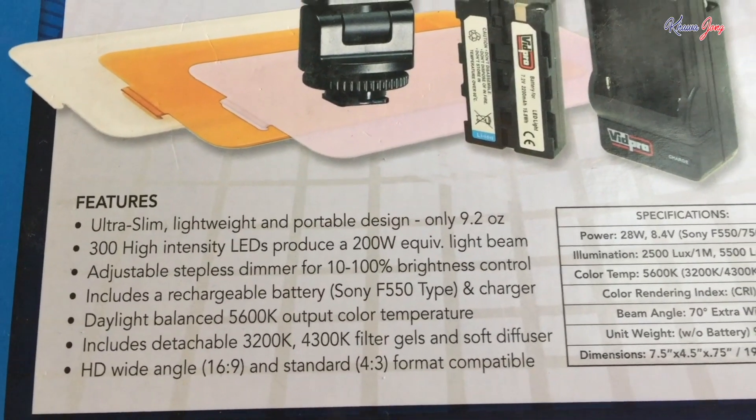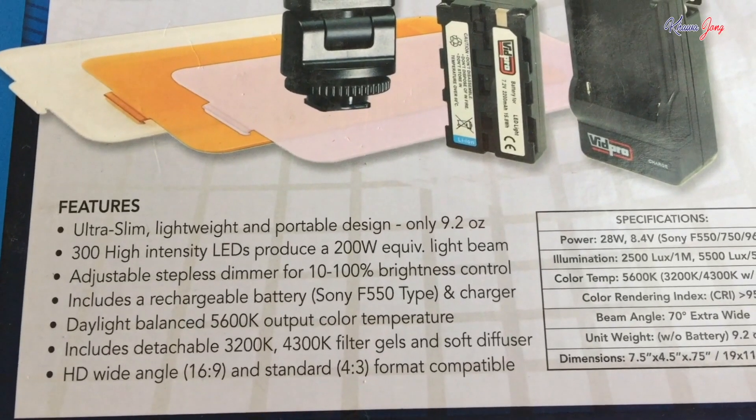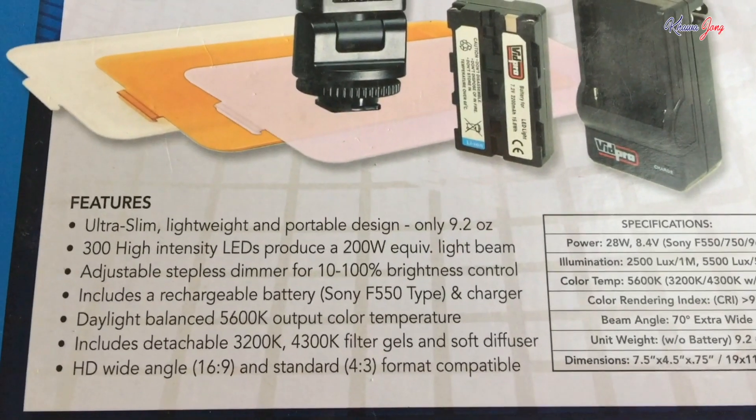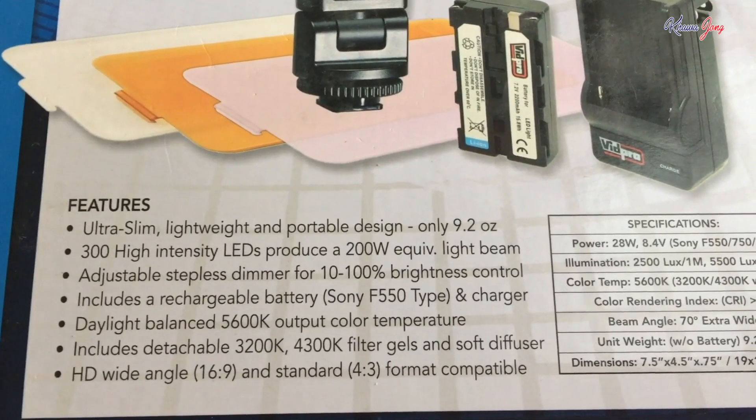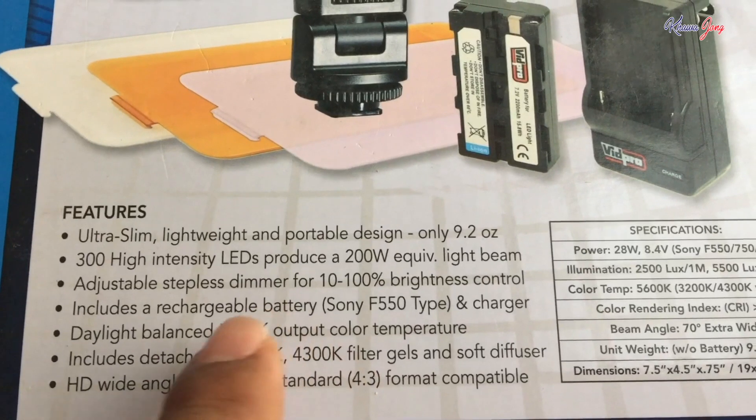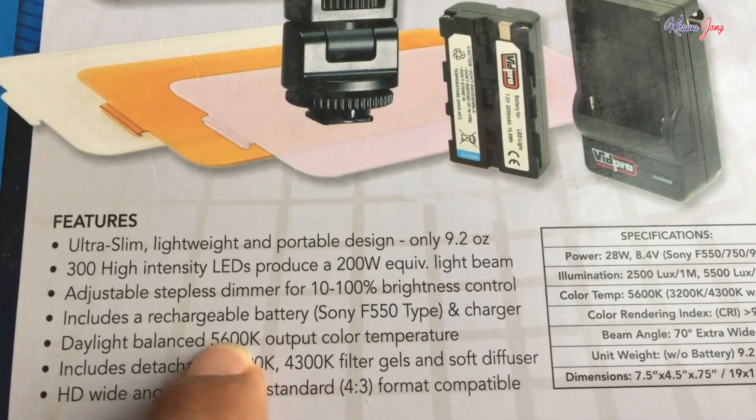This is very good. I researched more than like maybe 10 different types of camera lighting, and this is the best one I found. It's very good.